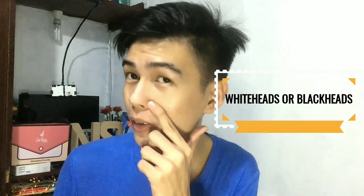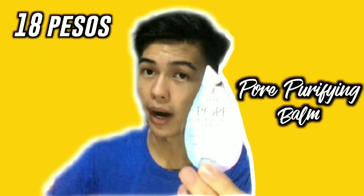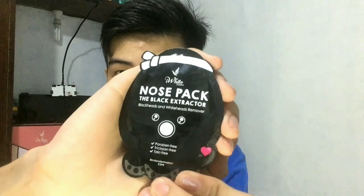So how do you remove whiteheads and blackheads on your nose area and T-zone area? I have here some products from iWeight Korea that are truly effective. The products I'm using are the pore purifying balm to remove blackheads and whiteheads, and also the nose pack black extractor.